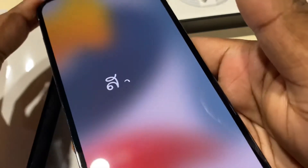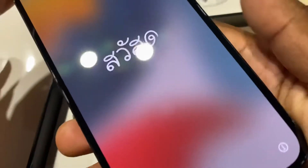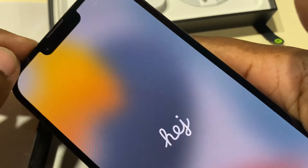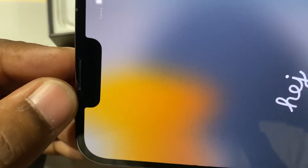It shows 'Hello' on startup. The display is great. Looking at this notch compared to the old generation, the notch is a little wider.